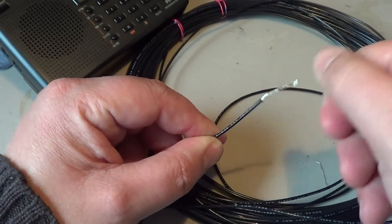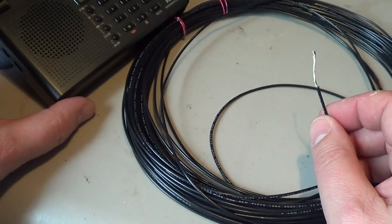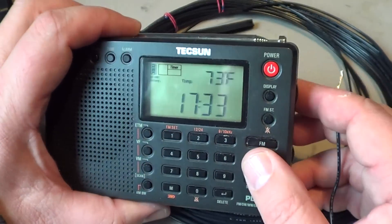You remove the plastic from around the wire to expose the metal part. Some radios have a jack to insert the antenna, and you can of course do that.